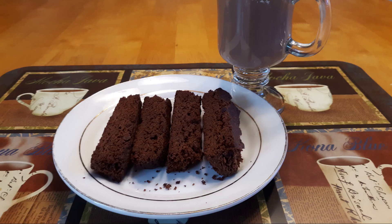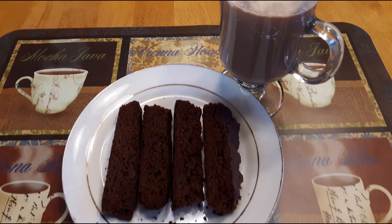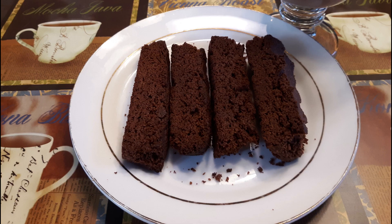Once they're nice and crispy, place them on a serving platter. You can eat them by themselves or dip them in coffee, tea, or milk. Biscotti is a crusty cookie designed for dipping. If you have any leftovers, store them in a large zip-lock bag or an airtight container at room temperature for up to five days.